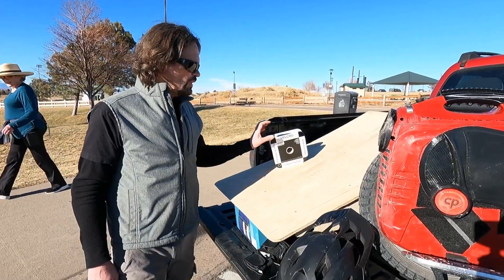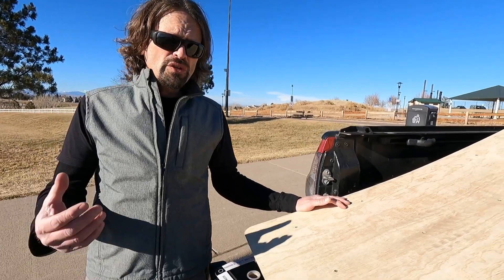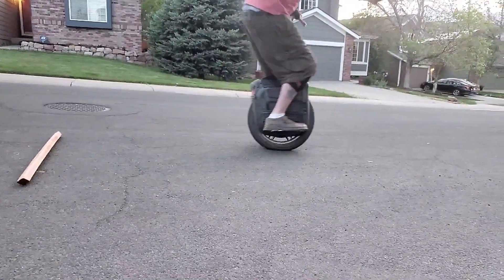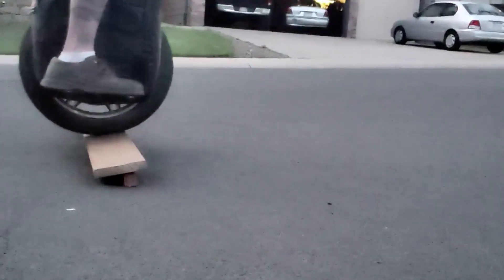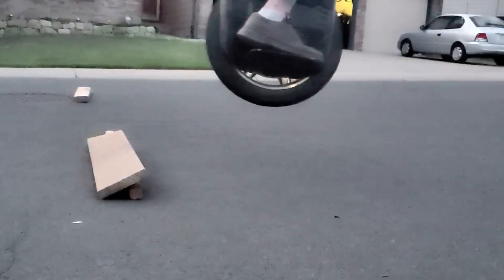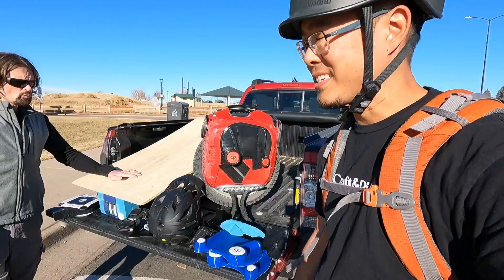For places to jump, Seth likes BMX parks, skate parks, skate ramps, and a kicker ramp they just built for under a hundred dollars. For those just starting out and learning to jump, throw a two-by-four down in the middle of the road, roll up to it, and feel the wheel naturally bounce off it. As the wheel rebounds from the two-by-four, just jump into the air. That's considered a bonk and was the first thing Seth did when learning to jump.